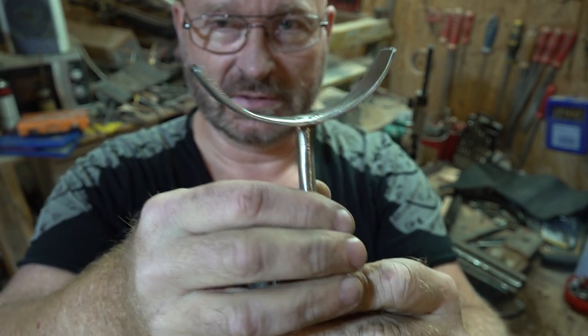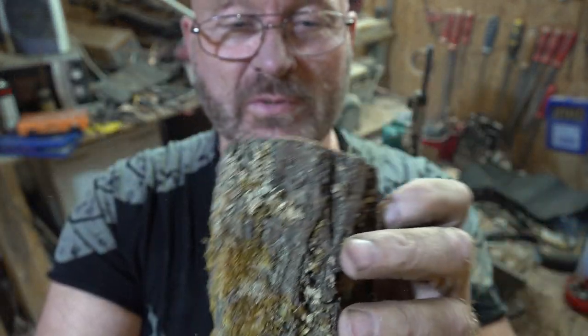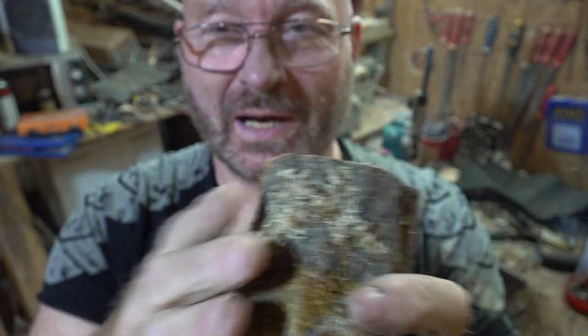But now of course it is time to attach a nice wooden handle. I have this really old piece of wood — it's completely dry, it's left over from a slingshot that I built years ago — and I think it's just the right piece to carve the handle for the slingshot from it.